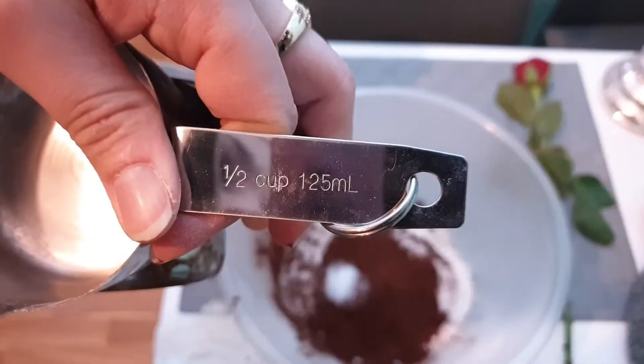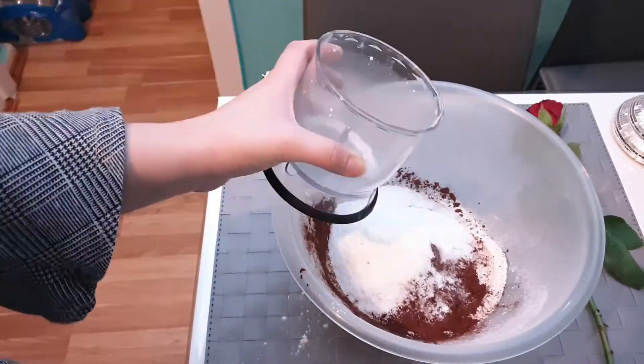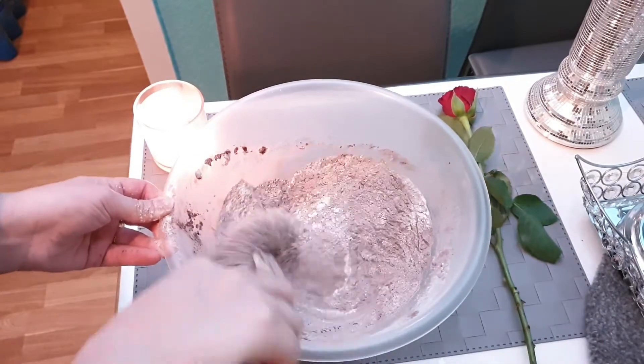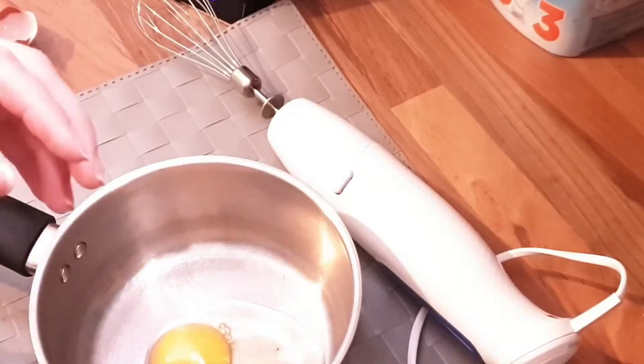Here I'm icing the granulated sugar with my brewing blender — I have a review on that, link in the description box below. This is only half a cup of sugar. Now mix all the dry ingredients together, then I'm going to change the head of the brewing machine into a whisk.